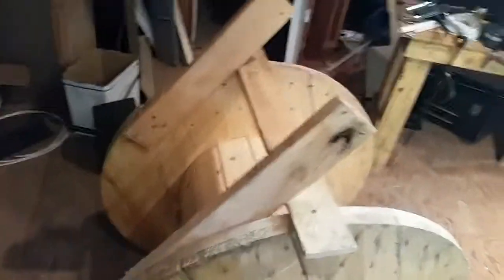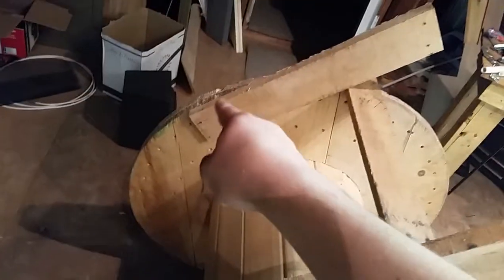I just have a cross brace — you see there — I got three screws just holding both these in place. Nice solid design. I'm gonna come up and even this off with the side here.